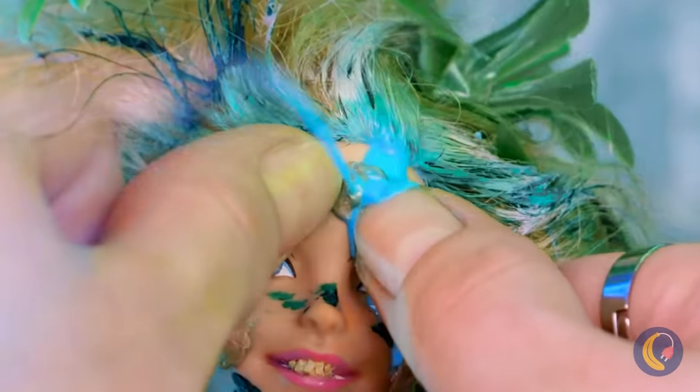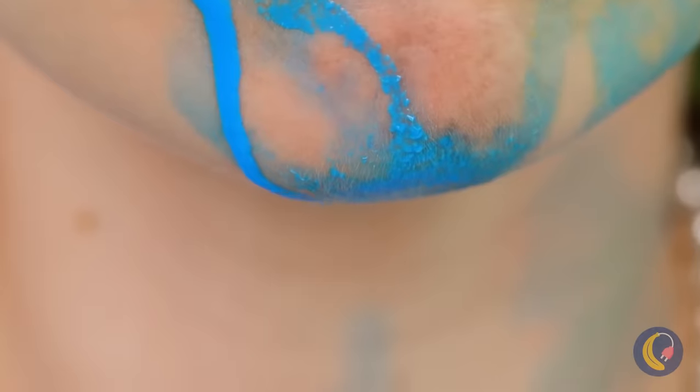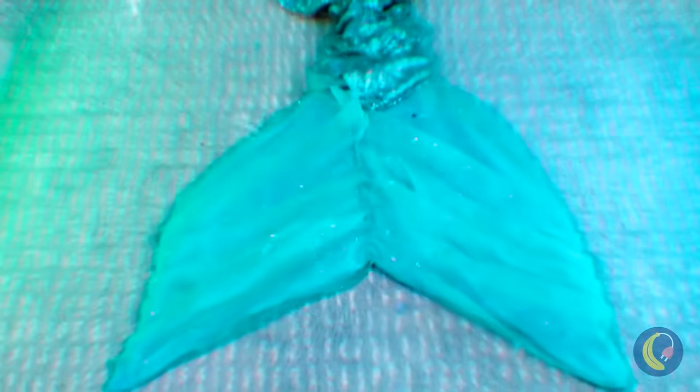Hey, if I were you, I'd be careful with that pimple. I warned you, now you're a mermaid.